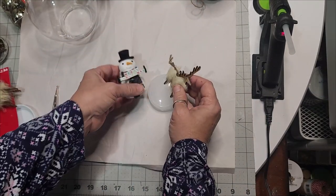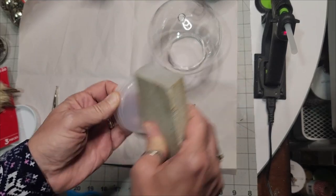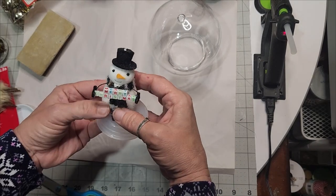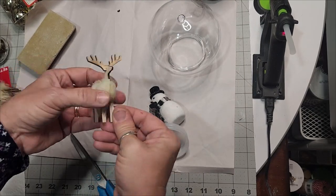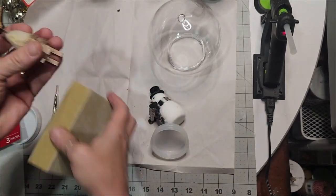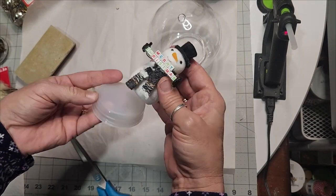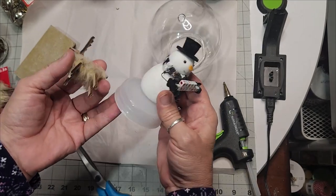Grab your sandpaper or sponge and rough up your little plug for the snow globe — this gives you better adhesion. I noticed one ornament was faulty, so I had to cut off the excess wood and sand it down to make all four of his legs even. I decided to put the snow elk on the left side of my Frosty snowman, glued the snowman into place, then placed the snow elk — and this made a very high-end Christmas DIY decor.